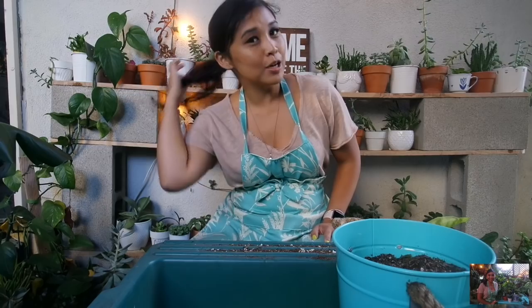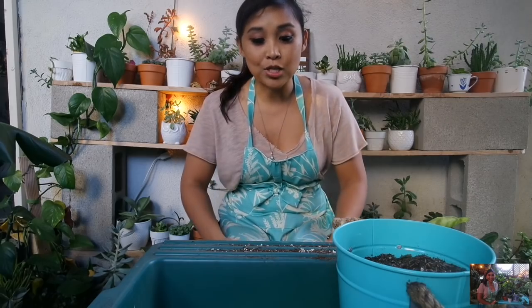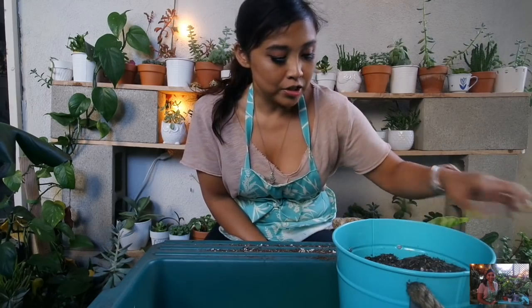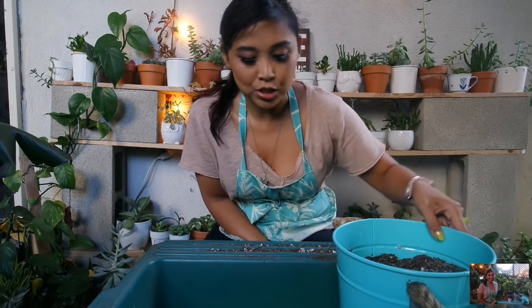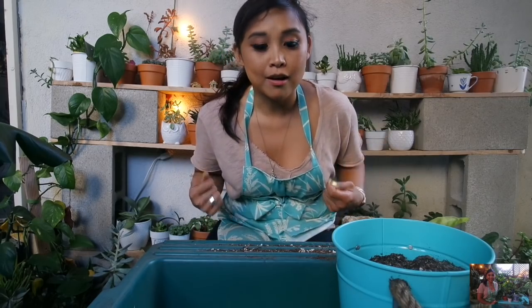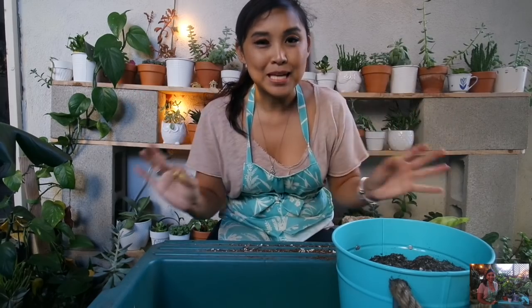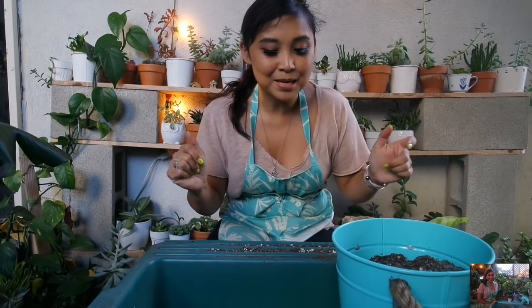I have my hair pulled up in a ponytail and my apron on. My grandma will be sewing a bunch of garden aprons when she gets up here, which will be for sale, so stay tuned for that. I love my apron — every time I put it on to do anything with my plant collection and gardening, it makes me feel like I can be in the zone.